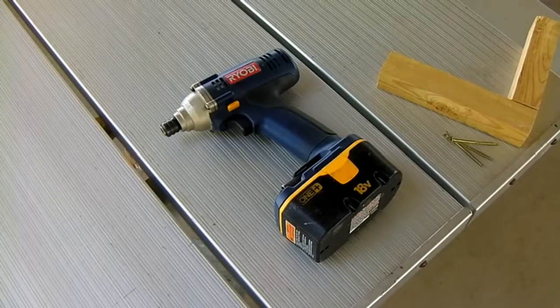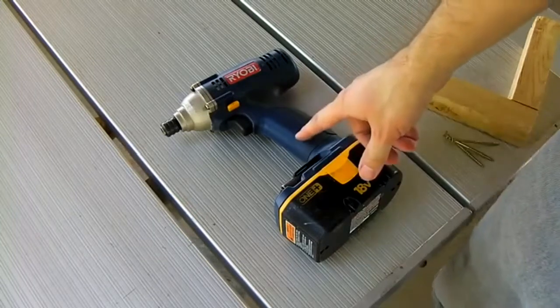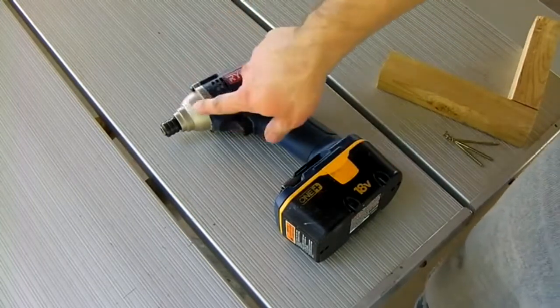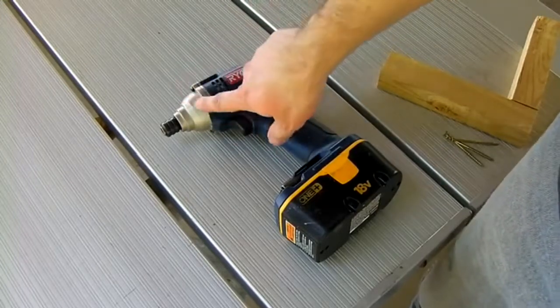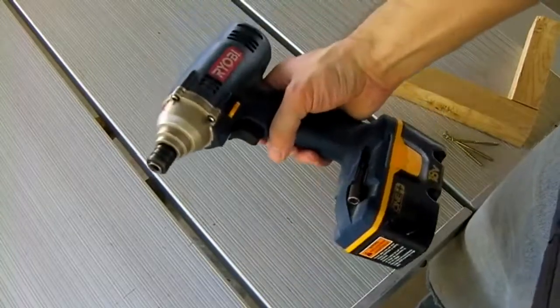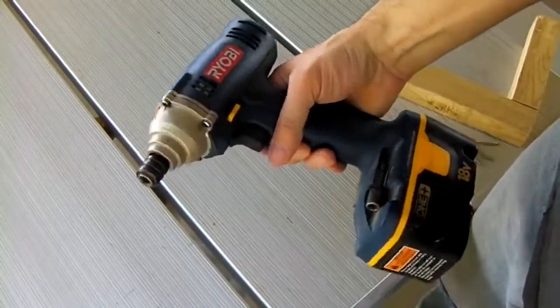I want to introduce you to one of my favorite tools of all time: the cordless impact driver. This model is by Ryobi. The thing I like about it is the front nose cone is all metal and it's bolted on here pretty decently, so it takes a lot of abuse.